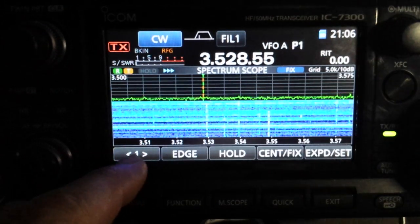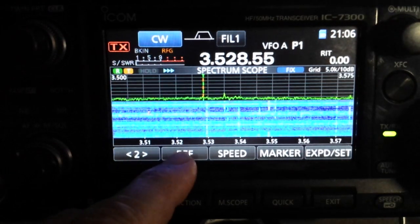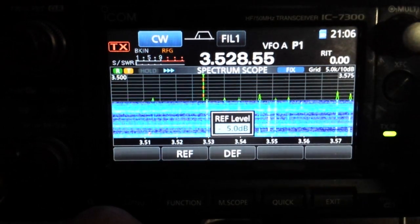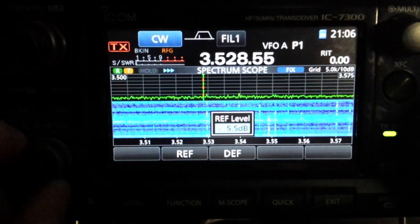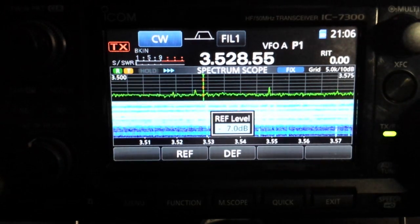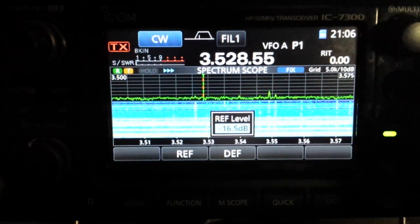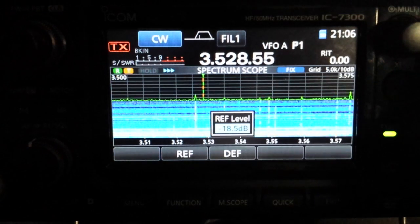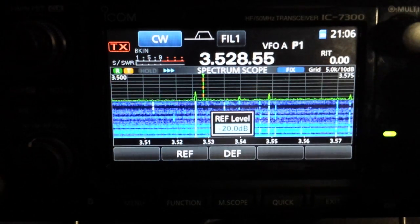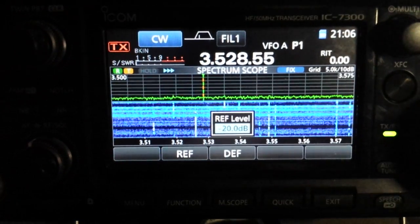To combat that, we use the reference level adjustment for the scope. Hit the one right here and it goes to Menu 2 — this RF is your reference level. Use the tuning knob to change it. So we'll crank the RF gain all the way up, get that washed-out screen, but then turn the reference level down. As you can see, the lower we get it the more the signals start to stand out.